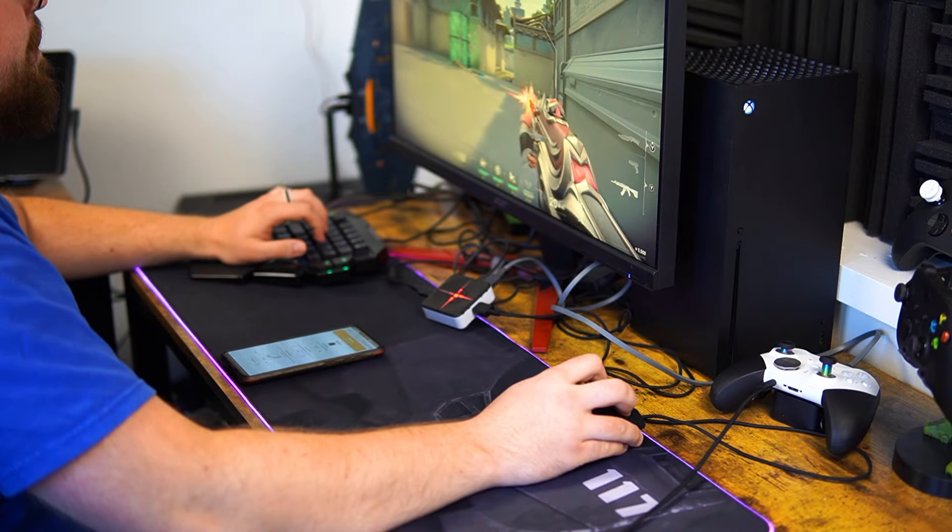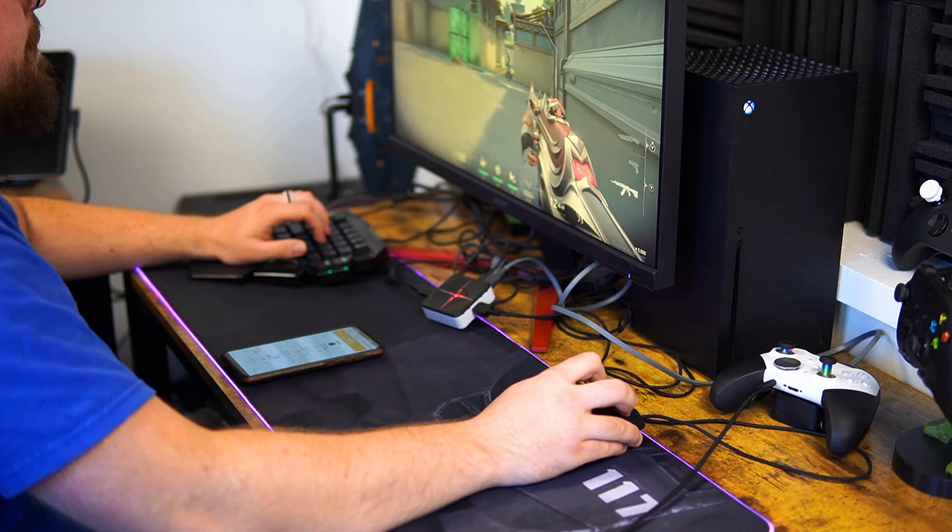Another problem I came across while setting up my Zim Matrix is that slow walking is normally done by holding your shift key and pressing your movement keys. On a controller, slow walking is done by pressing your joystick slightly. Keyboards can't really simulate this function easily, so an extra key needs to be programmed for this function.